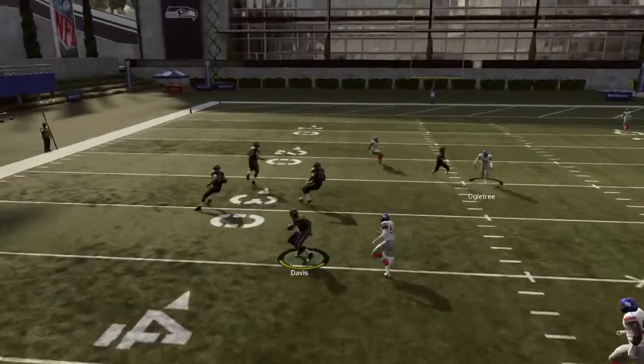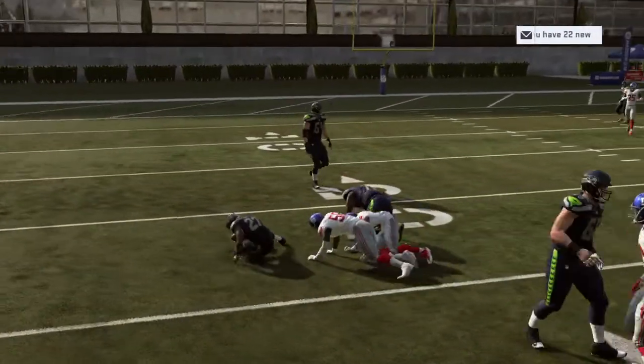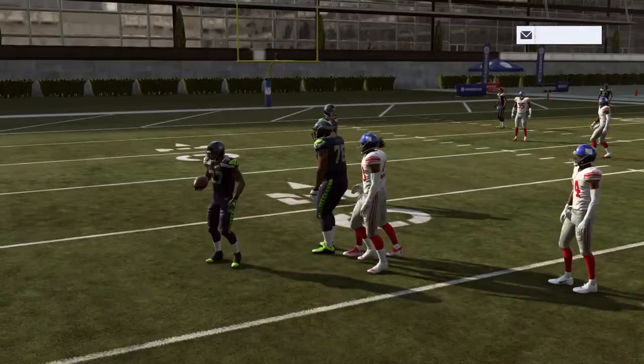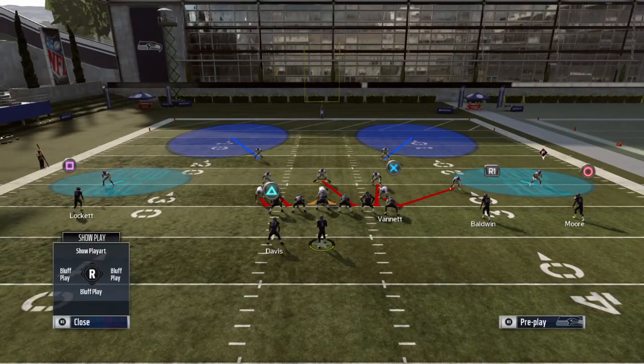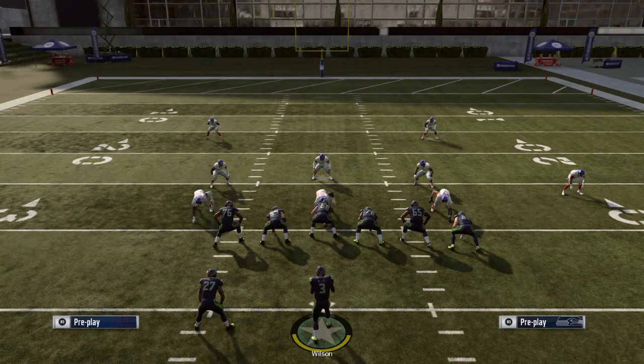Watch how good this play works. Even if you have a faster running back — not a slower one, a faster running back — it'll work even better.